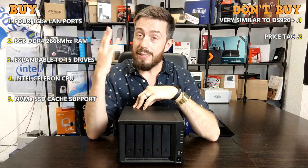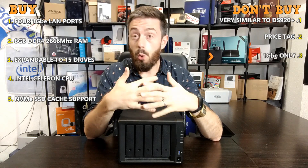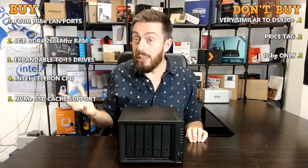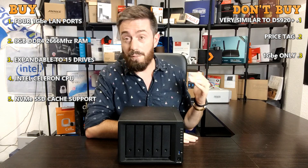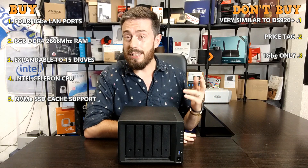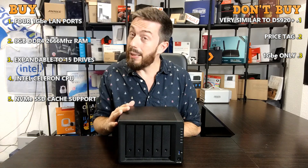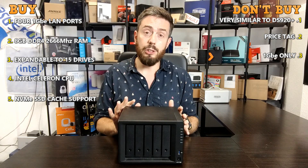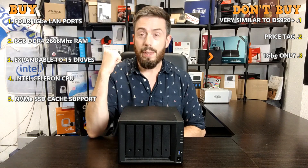Reason number three you might not want to buy the DS1520 Plus: those four LAN ports are all 1GbE. Many people are not satisfied that Synology's 20-Plus series has largely stayed at 1GbE, though a few upgrade cards exist and the upcoming 1621xs should feature 10GbE. The DS1520 Plus's four ports are all 1GbE. Partly this is to keep cost down — and 2.5GbE is becoming more affordable and could have been considered — and partly the CPU only has a finite number of PCIe lanes, many of which are dedicated to the NVMe slots, leaving no room to grow beyond 1GbE.